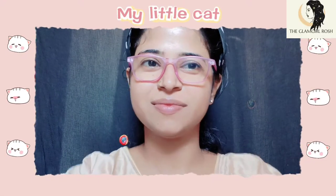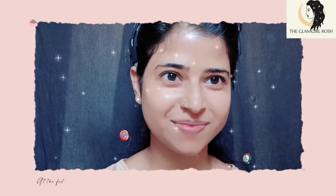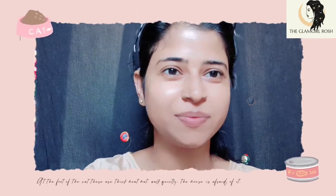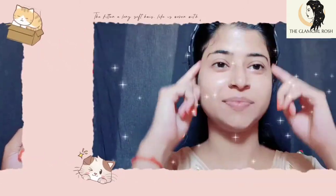Hello guys, welcome back to my YouTube channel, The Glam Girl Rose. As you will see from my title, I am going to create a full makeup look from just one product — no foundation, no concealer, no bronzer. So if you're excited, let's start the video!